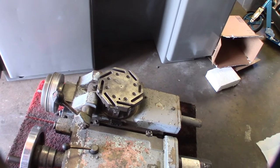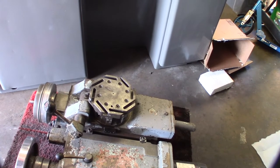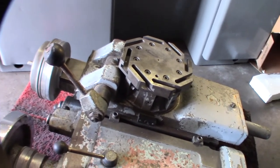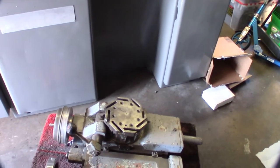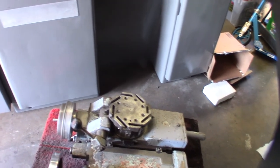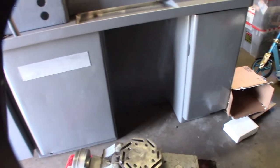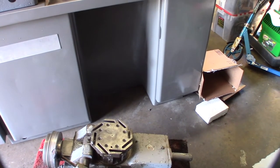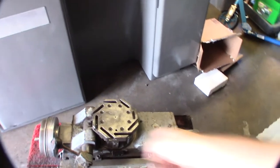I wanted to take it apart and clean it all up, oil it - there are some oilers I want to make sure are good. I also want to take it apart to figure out how I'm going to convert it to ball screw and CNC. This axis just seems very inaccurate, I don't like how it tracks, and I can tell there's backlash in it. I want something really precise, so I need a ball screw on the carriage and cross slide.